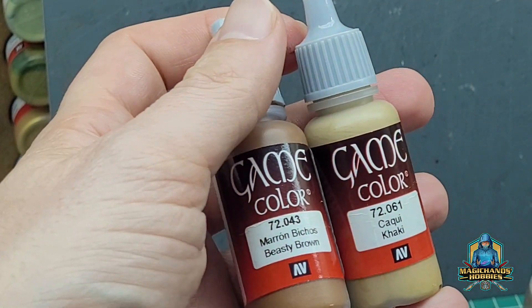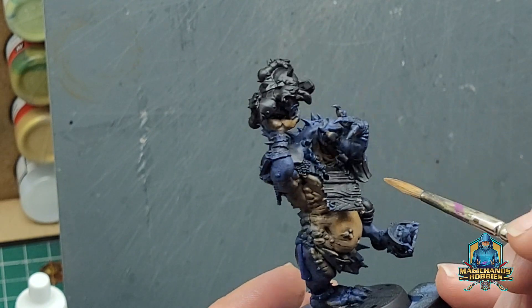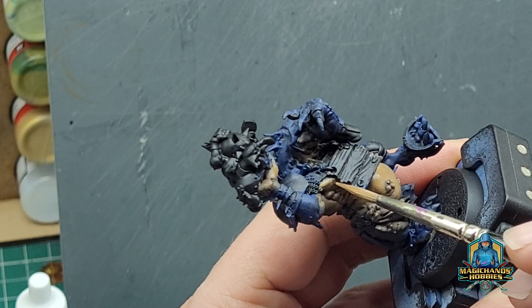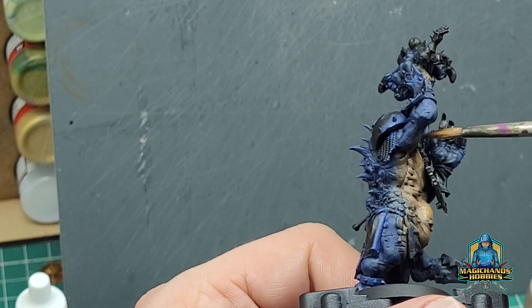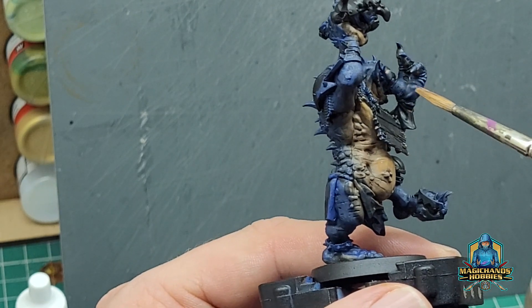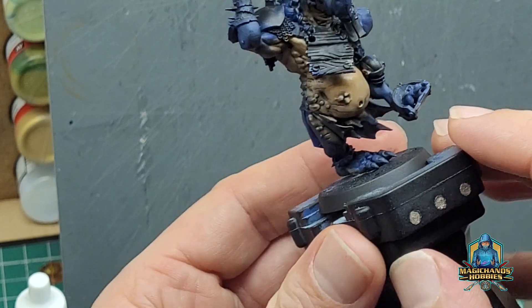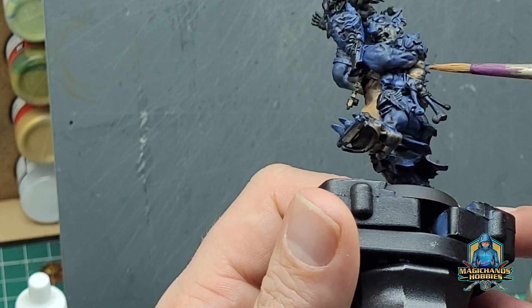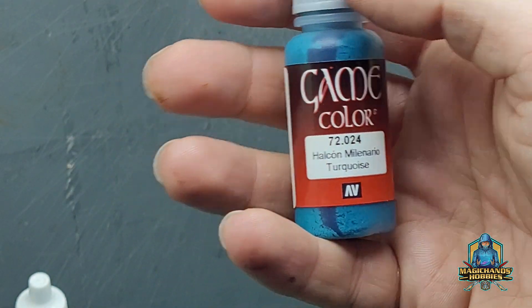We're going to use a mix of Khaki and Beastie Brown from GameColor here, just to start bringing up or building up the highlights over the flesh colour. Just capturing the higher edges, not covering the deeper recesses, gradually building up the highlights. Each layer that you apply of a highlight should be progressively smaller than the one before, so as not to cover up the detail.